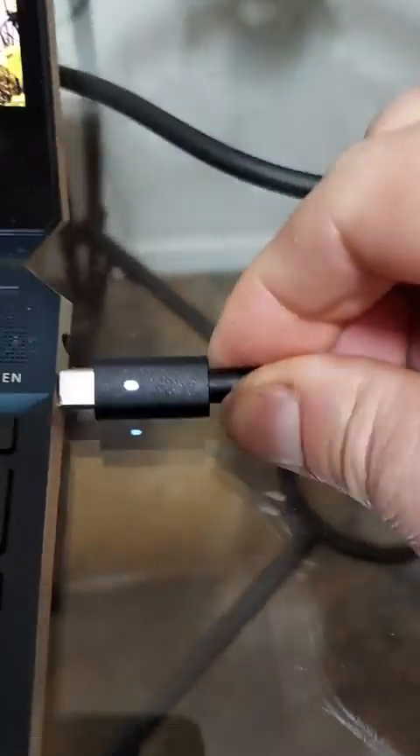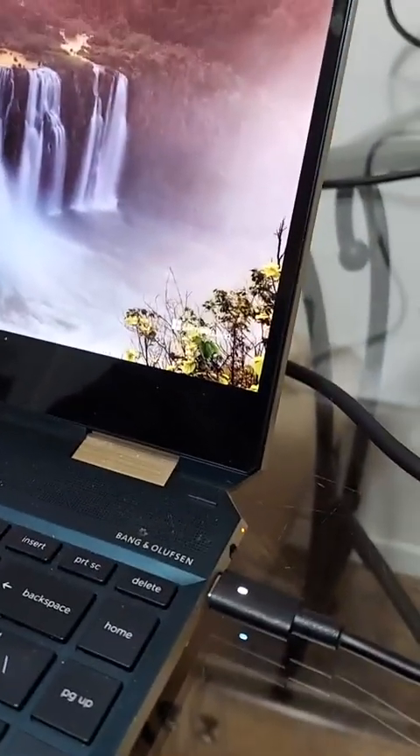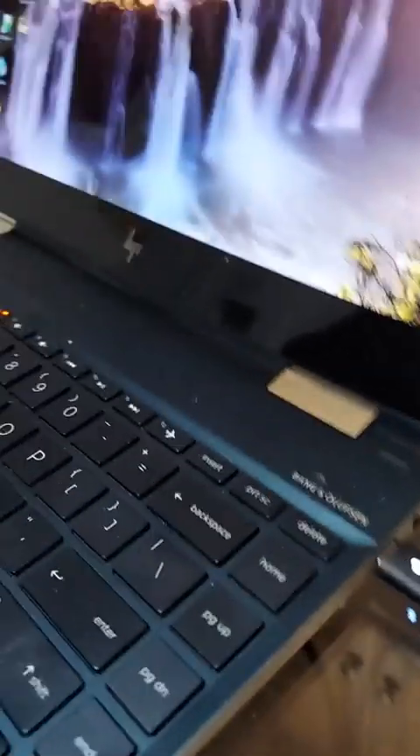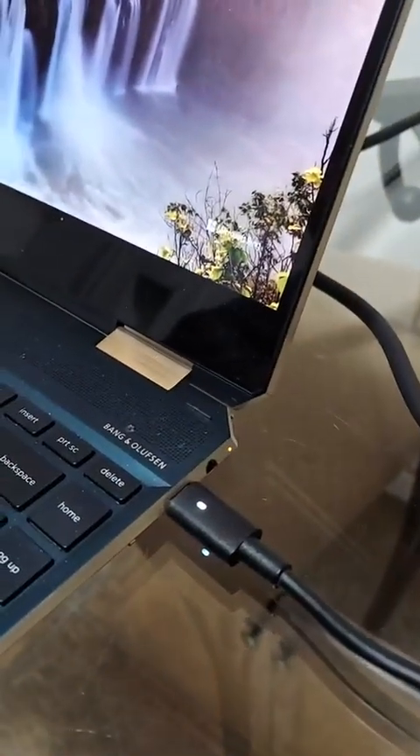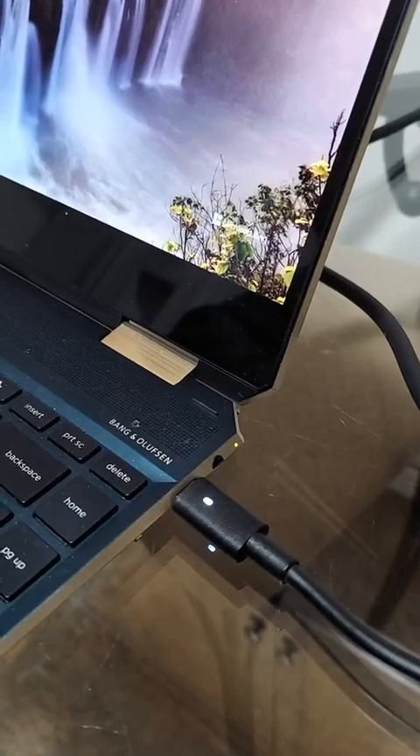I've noticed that it does well with my Spectre X360. You'll notice that the charging light is on on the side. If I bring up Windows, it says yes, indeed it is charging.